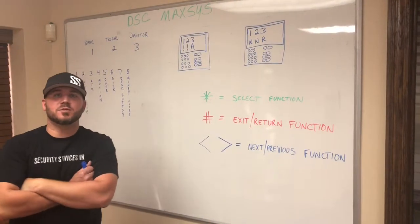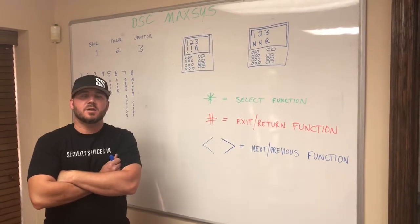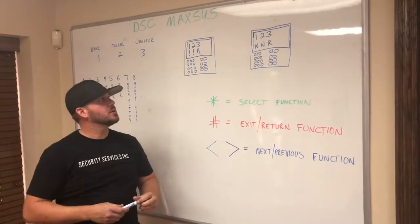Today we're making a training video for the DSC Maxis keypad — how to work that keypad. Any questions you might have, you can review this video. I'll talk quickly but you can go back and review.